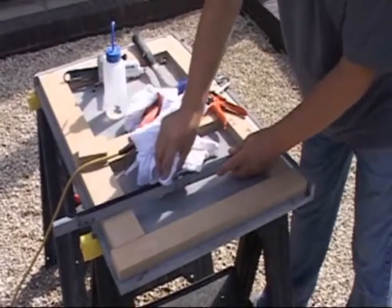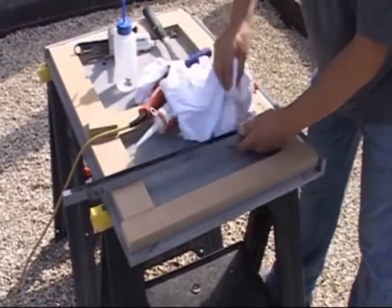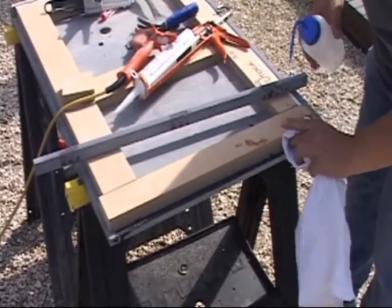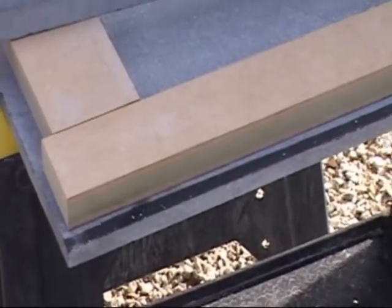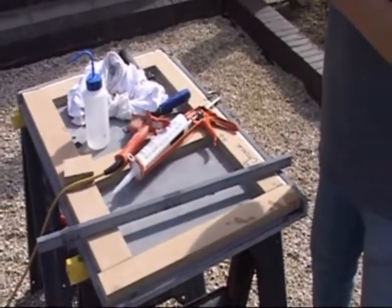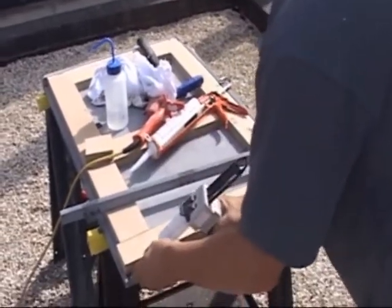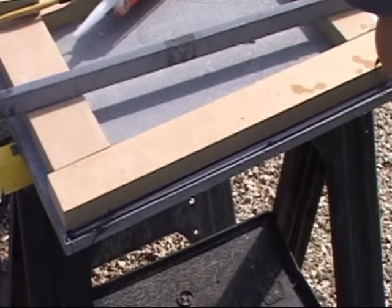The end cap itself is cleaned with the alcohol wipe included in the installation kit, and then bonded with the adhesive, also included in the installation kit.